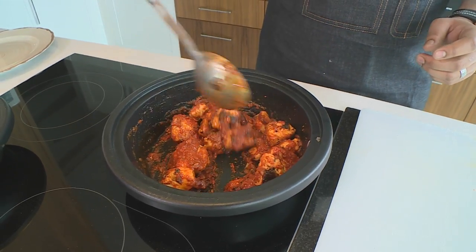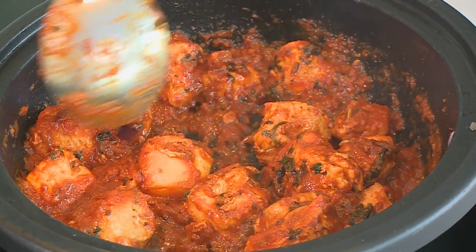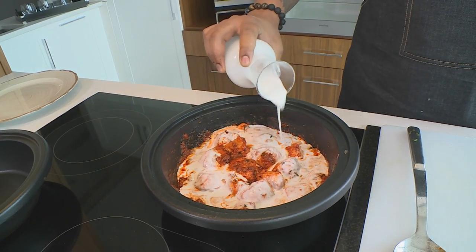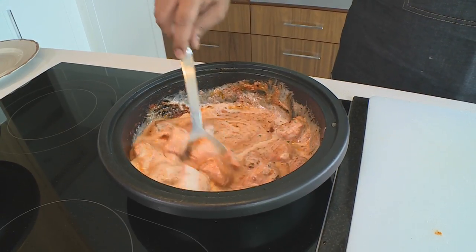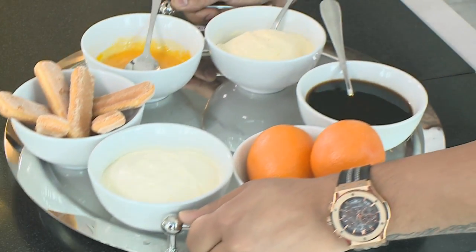I'm gonna give that a quick mix and let that go for about a minute or two. If you look into my pan you'll see there's nothing stuck to the bottom. I'm gonna pop some coconut milk in — a nice helping. It mellows out the spice so it's not too heavy on the palate. It gives a good soft touch to the taste and then a bit of a kick in the back. I'm gonna let that go for about 10 to 12 minutes, then set it aside and start getting ready with a delicious tiramisu.